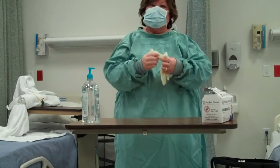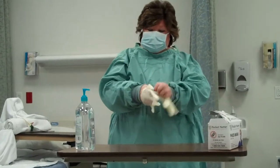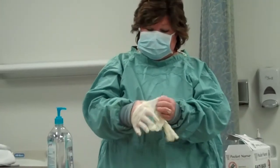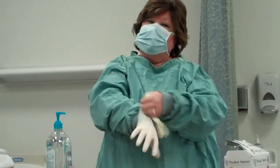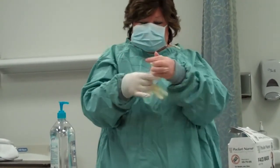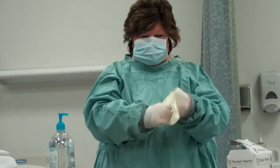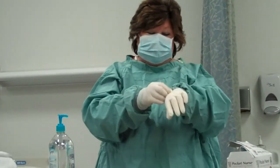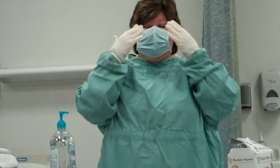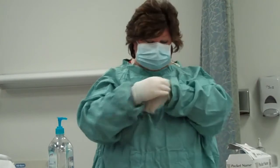Okay, so the last thing I'm going to do when I'm gowning up is putting on my gloves. My hands are already washed, and I want to make sure that my gloves cover the cuffs. If I wore eyeglasses, I would want to make sure that my mask went up underneath my eyeglasses so that I'm protected.